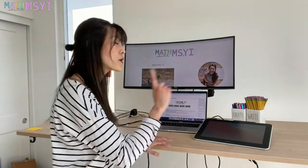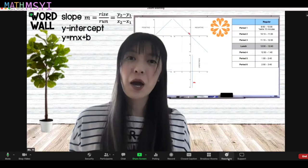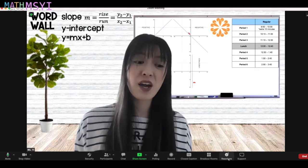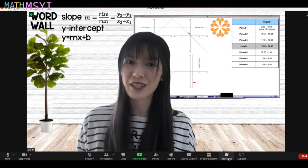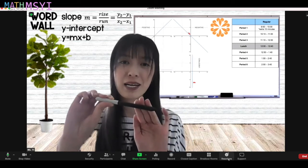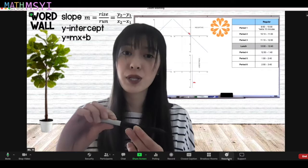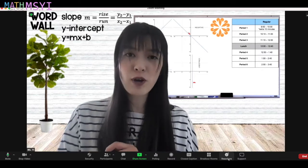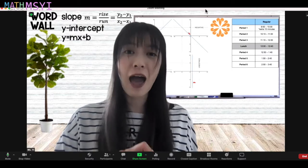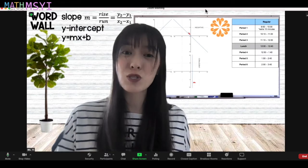We're going to flip over to this side and let me show you how I do this. I'm going to show you how I use Zoom along with the Canvas platform to annotate on my Wacom tablet during class. A few things to notice: I am primarily using the pen that comes with the tablet. It's super easy to use and I can use it for pretty much everything. I'll use my trackpad on my laptop to scroll up and down the page, but other than that, everything I need to do can be done with this pen.